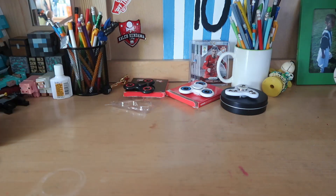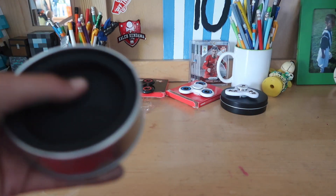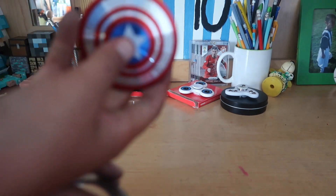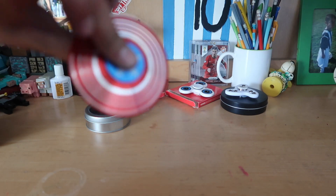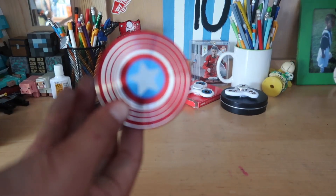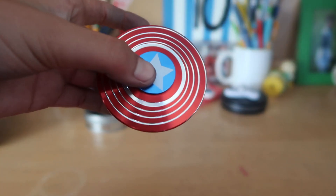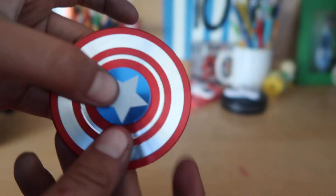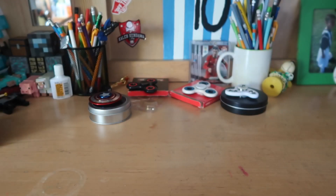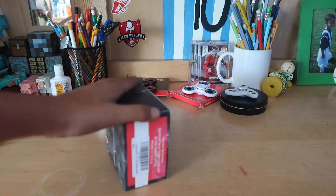Captain America one — I already have a Captain America one but this is a little different, and it comes with better packaging, so that's pretty dope. Here it is — different sides. Oh, I like this side, it's like the hypnotizing side. That's dope. I'm happy they sent me another one.